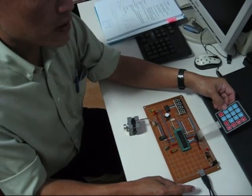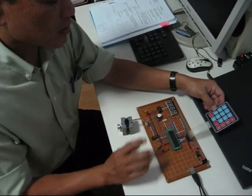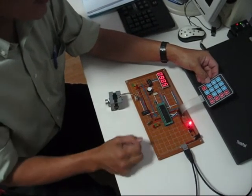First, I'll demonstrate the on-off operation of my stepper motor. Notice when I switch on the circuit, the status indicator light is on.